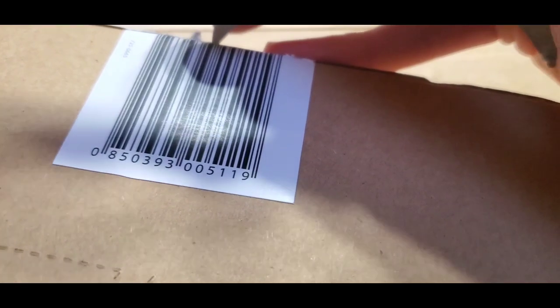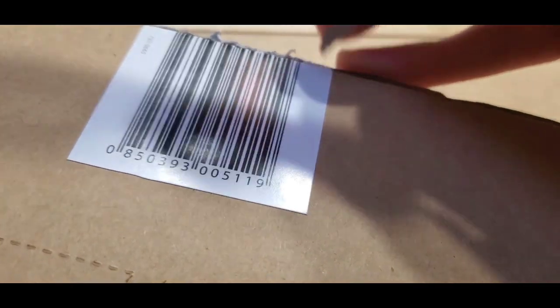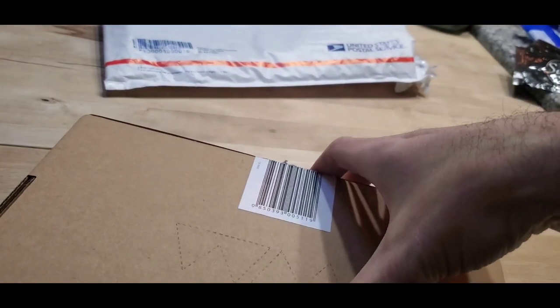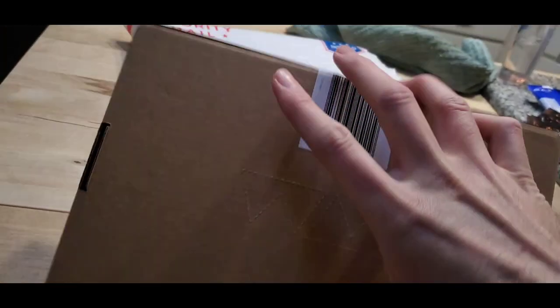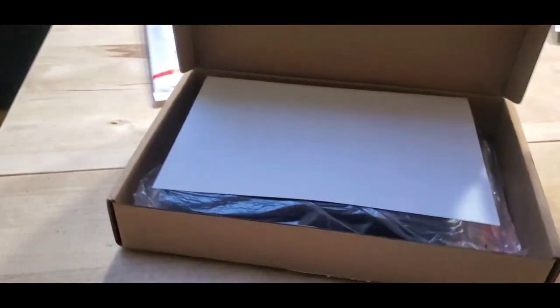Interestingly enough, the Magical Game Factory website thing that's supposed to tell you the status of your shipping — mine still just says 'shipping' as opposed to 'shipped.' I never got a tracking number, so it actually arrived here before the tracking updated.